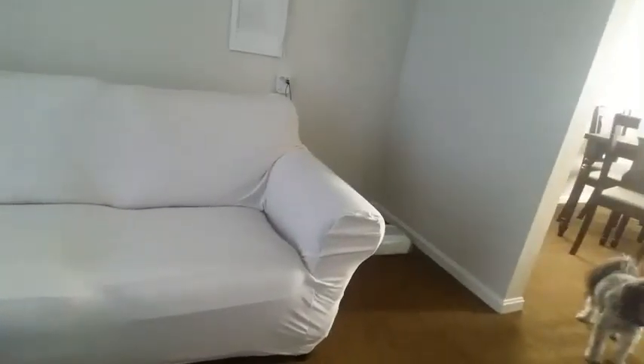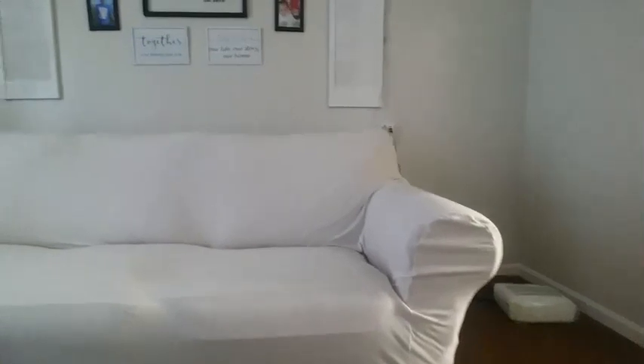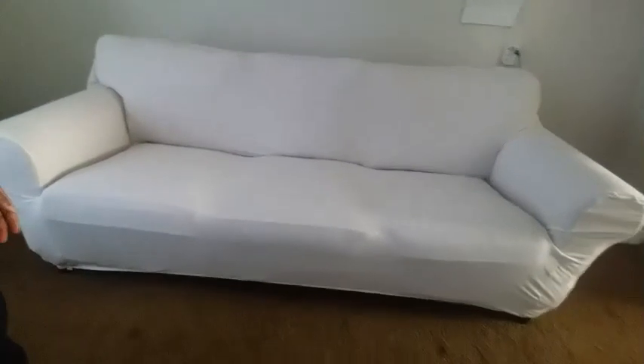And there you have it. I'm actually going to have to return this because there is so much fabric in the back and on the sides — it's just too much happening. It's too thin; I need something a little bit more thick and quality. Plus, there is a tag that sticks out on the outside, and a lot of extra fabric on this side as well. But if you have a bigger couch, this will work for you.